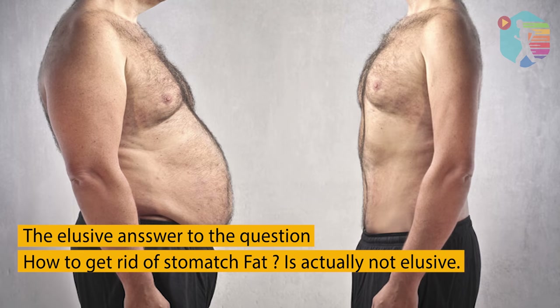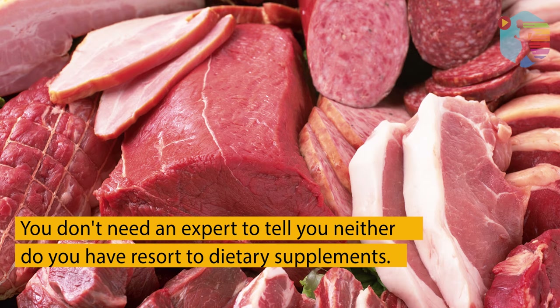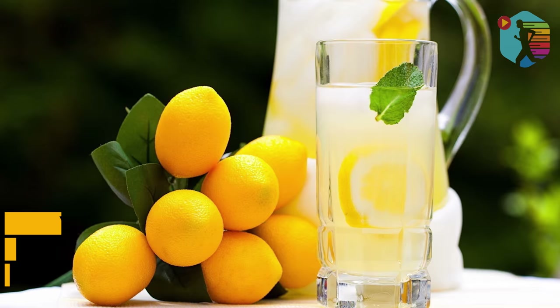The answer to the question of how to get rid of so much fat is actually not elusive. In fact, the answer doesn't rely on a secret remedy or a magic trick. You don't need an expert or dietary supplements. Getting rid of fat can be covered with a few simple tips. In this video, you will learn how to get rid of so much fat with drinking lemon water and a diet plan.